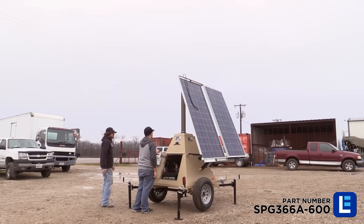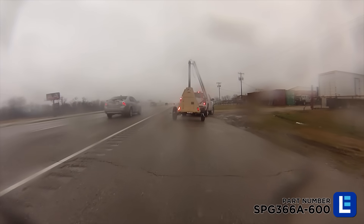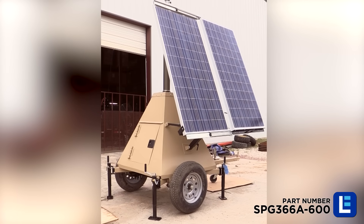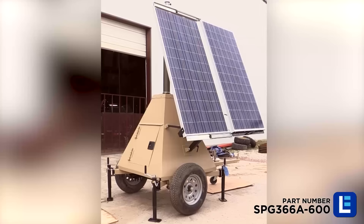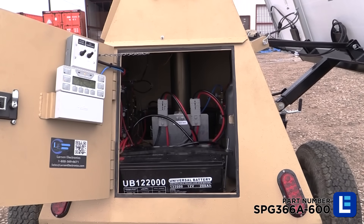Operating the Larson Electronics 600 Watt Solar Power Generator with 18 foot pneumatic mast is simple. After safely towing the tower to your job site, position the tower and its solar panels to a location where it can receive adequate sun throughout the day. This keeps the batteries charged in order to maintain proper operation.